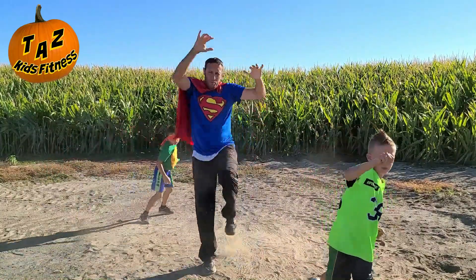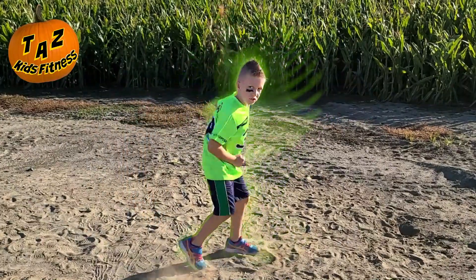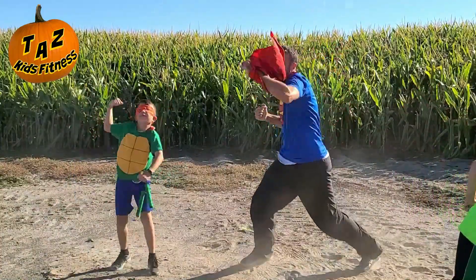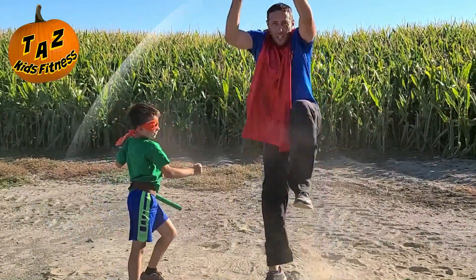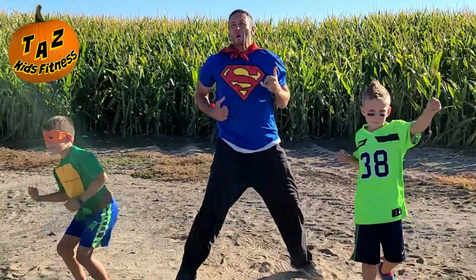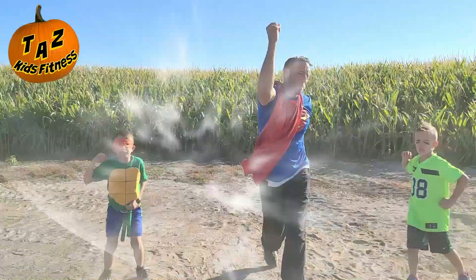We're going to get some knees up there, some kicks up there, some punch punch, some uppercuts. Guys, give me some uppercuts. Let's go. Keep it going — give me some good kicks and some fast punches. Good job, guys. And we are done in three, two, one, and break.